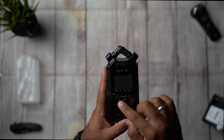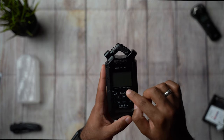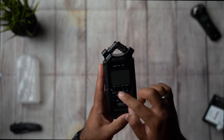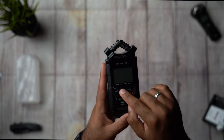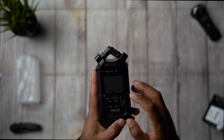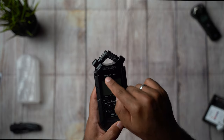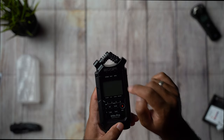Right here it has a record button, and this is how you navigate — so you can get to folder, file, speed, and this is how to change it to WAV or MP3.